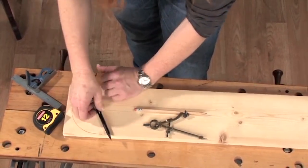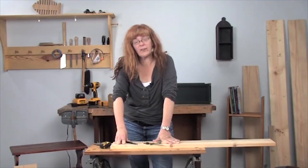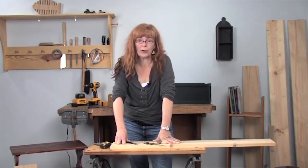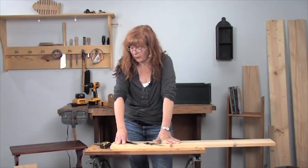And that's really it for the marking and measuring tools you need as a beginning woodworker. Obviously there's a lot more out there, and as your skills grow you'll find you need to buy more. But this is a great starter set, and you can build a lot of stuff just using these four tools.